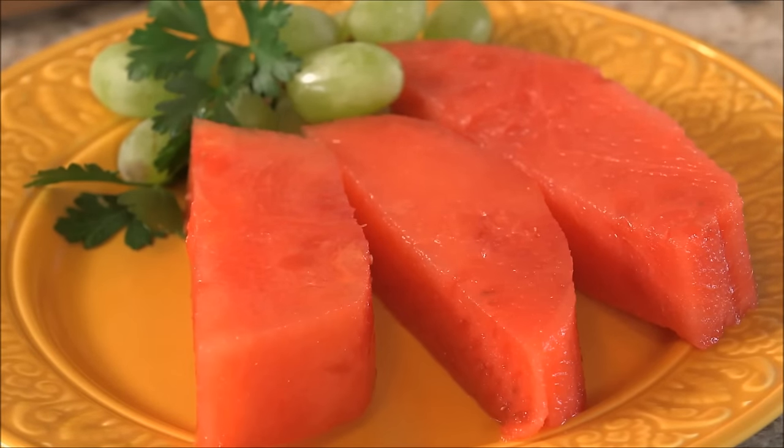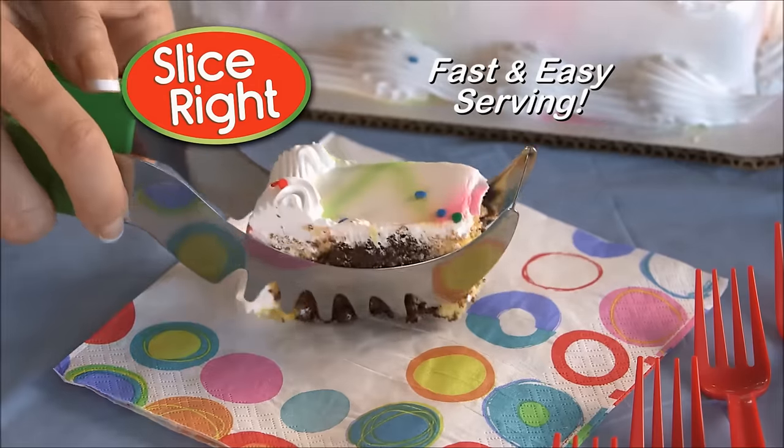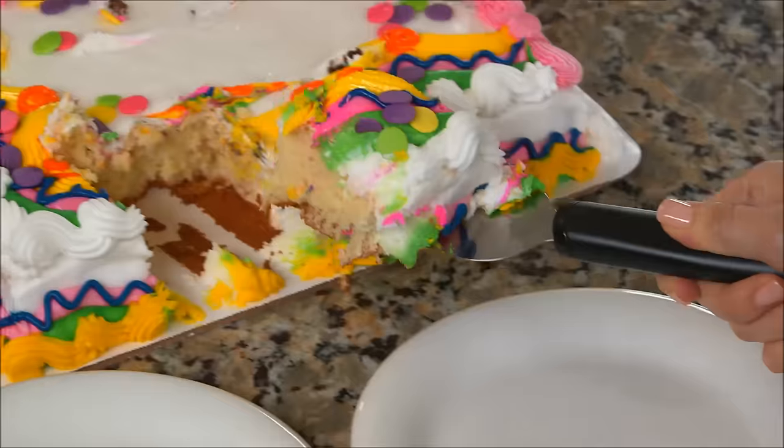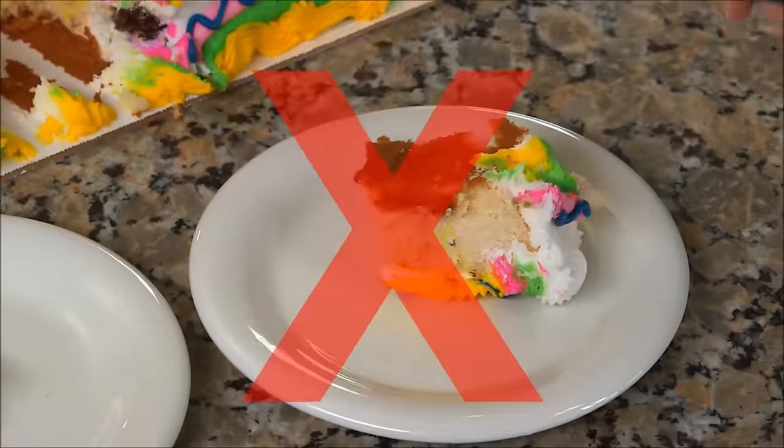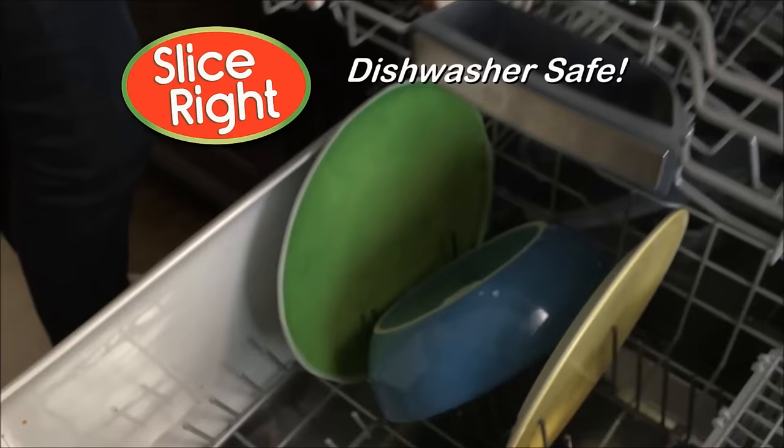And it's not just for melons. Slice Right even makes the perfect cake server, because it always cuts evenly, then flips over for fast and easy serving. No more slicing mistakes. No more serving disasters. And when you're done using Slice Right, it goes right into the dishwasher for easy cleanup.